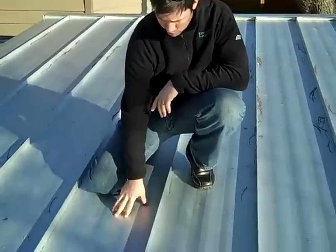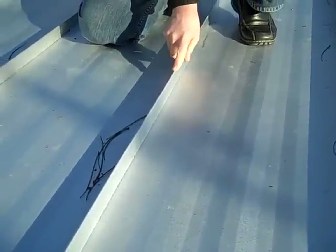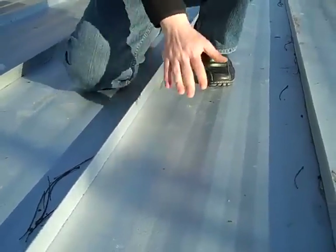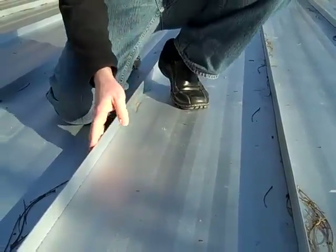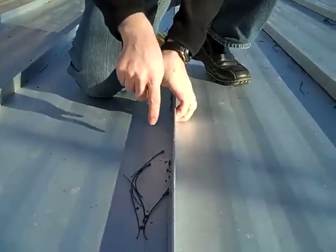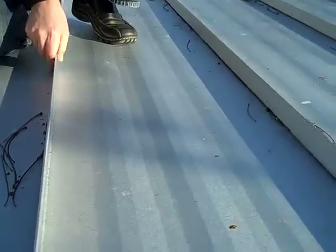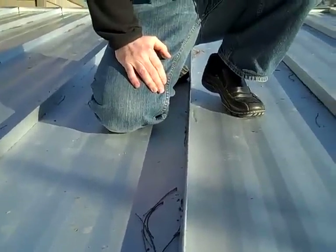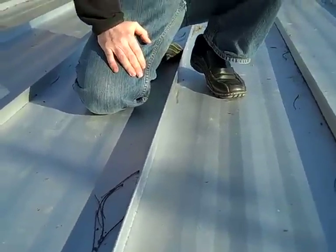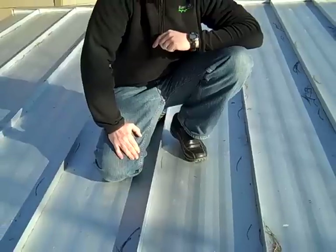This roof is a standing seam metal roof, although it's not an old school standing seam. This is what they call a snap-lock system. This panel right here has a rib that comes over top, and this panel on this side has a clip that's screwed down on the deck, and this panel snaps over top of it. So it gives you the look of an old school standing seam roof, but you don't have to use the seaming tool. It also makes it a little bit easier to take a panel off if you need to do a repair.